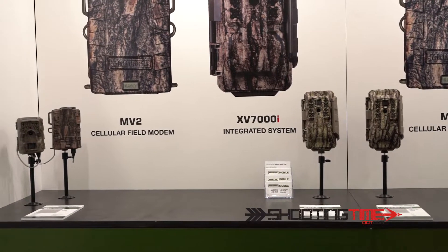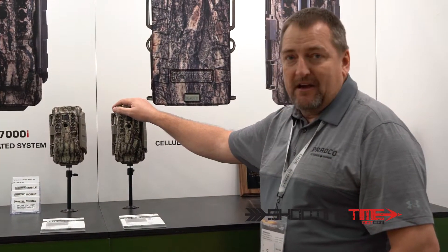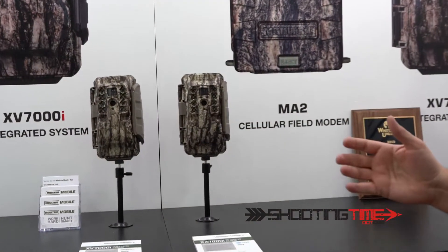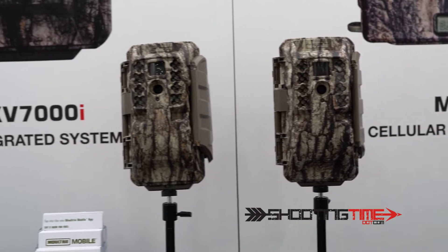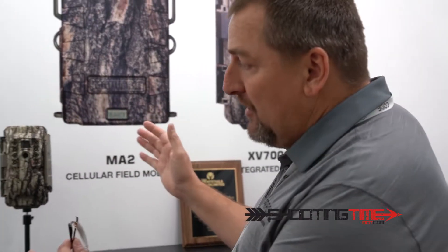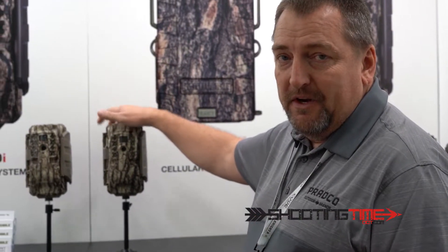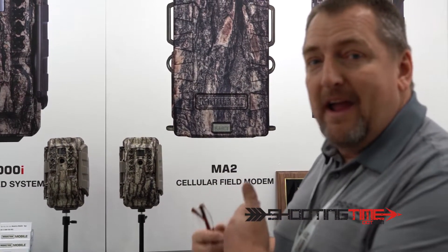The big thing for us this year is our integrated cameras — the XV and the XA 7000i. We've taken a 20-megapixel camera with an 80-foot flash range and quarter-second trigger speed, and paired it with a dual internal antenna modem. It's an all-in-one package retailing at $179. We took our M8000i camera with a 20-megapixel Luminite sensor — a $150 retail camera — put it in a dual antenna modem and retailed it for $180. It's a tremendous value.